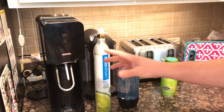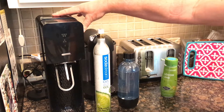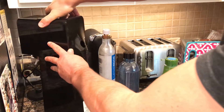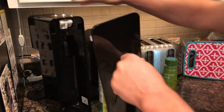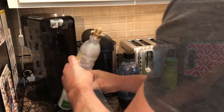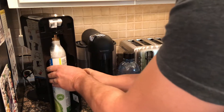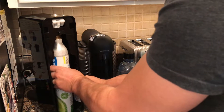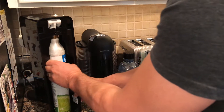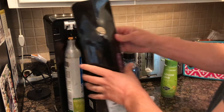This does not plug into anything, which is great. It's really light and mostly plastic, keep that in mind. To set it up, you turn it around, take the back off, remove the safety cap from the CO2 canister, screw it in nice and snug, then put the back back on.